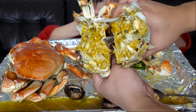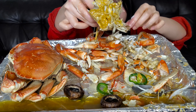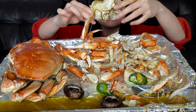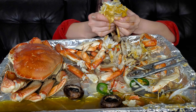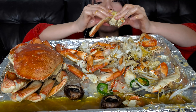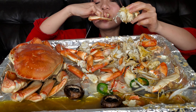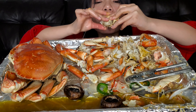I don't know what to do. I'm going to put it in a little bit.